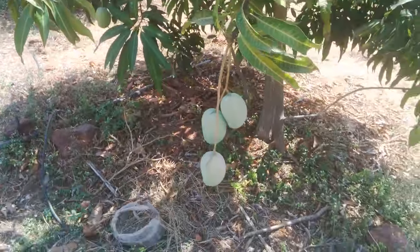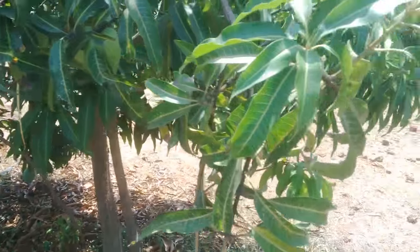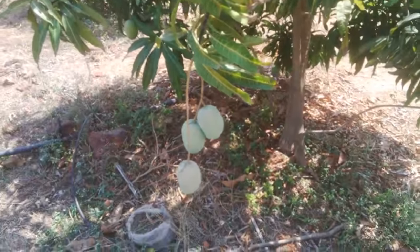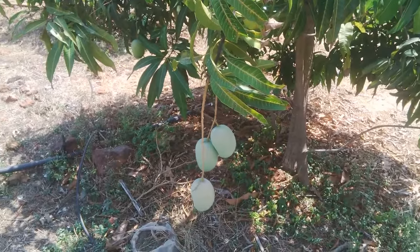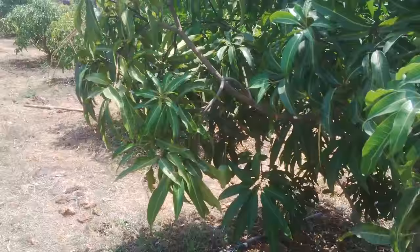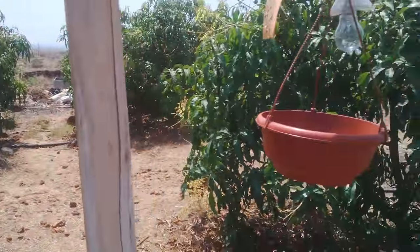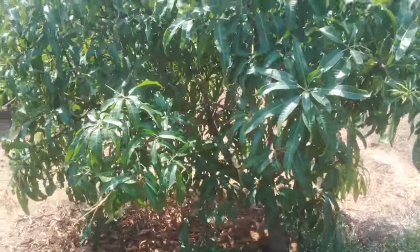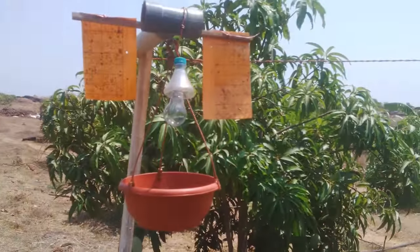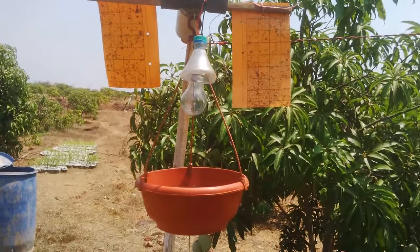Hello friends, today we are in a mango orchard and here I'm going to show you a special trap which we have prepared for catching hoppers and other insects which cause damage to our mango plants. Here is a light trap — a combination trap — in which we have used light and stickers in combination to trap insects.